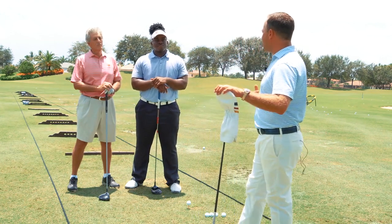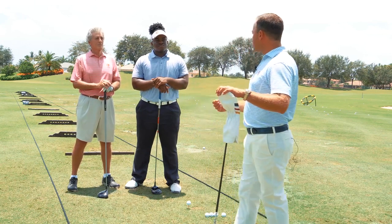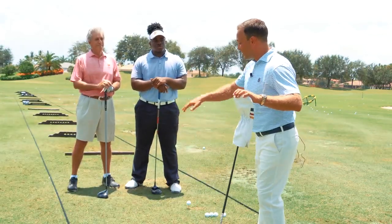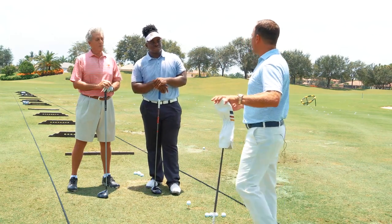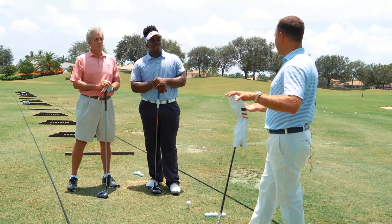We're going to talk about some of the more common things I see on a day-to-day basis, as well as the fastest way to fix each one. The three things are: the over-the-top move and how to slice the ball off the planet; why we come up and out of our posture, early extend, and block shots to the right or hook the golf ball; and how to prevent the reverse pivot — in other words, a weak weight shift in the golf swing.